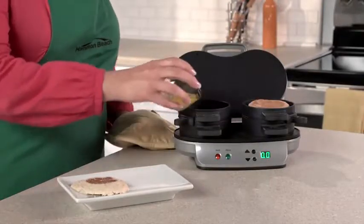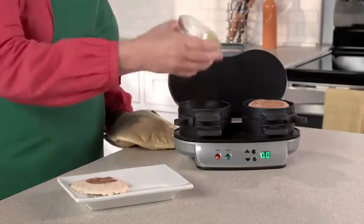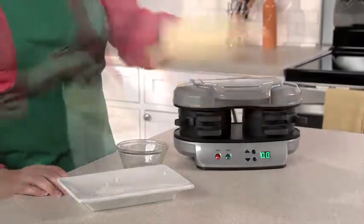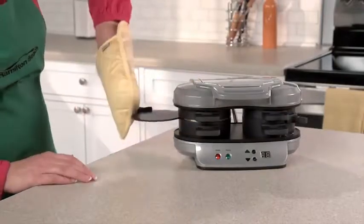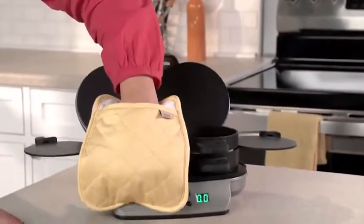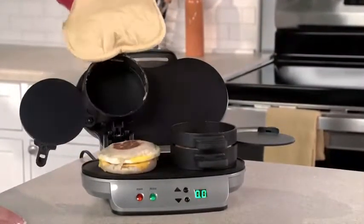Lower the cooking plate and top ring, add an egg, top with the other piece of bread, and close. Set the timer for four to five minutes, and when you hear a beep, slide the egg cooking plates out and you'll have two hot, toasty, perfectly assembled breakfast sandwiches ready to eat or take on the go.